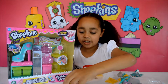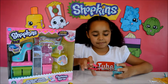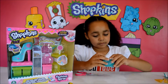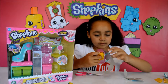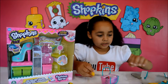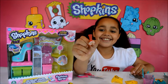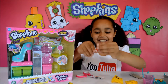Now I'm going to open the next blind bag basket and then I'll tell you guys the names. I've got this one as well and it's in the same colour — now I've got a pair of shoes, that's good!